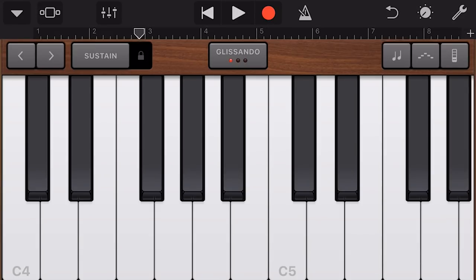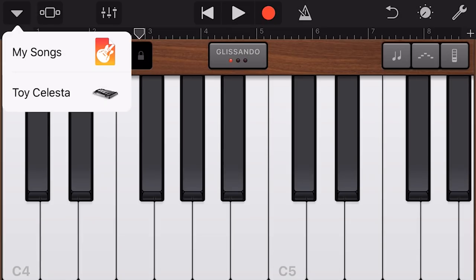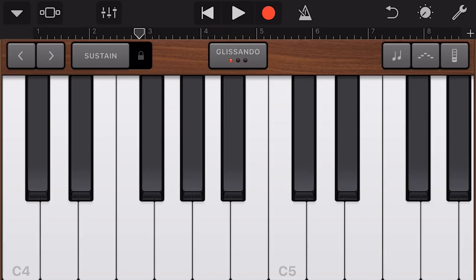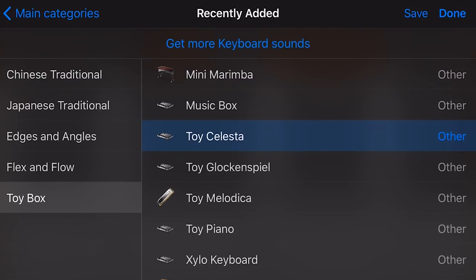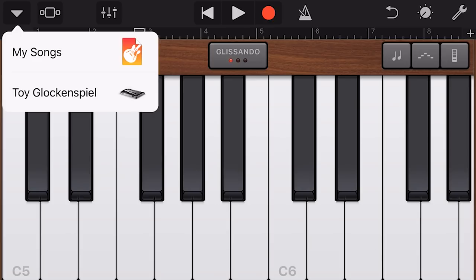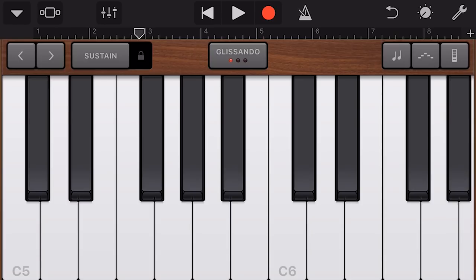Next up is the Music Box — sounds like the start of a children's program, which is a good explanation of the toy box theme. Then the Toy Celesta, which has very similar toy piano kind of sounds. Don't disregard these sorts of sounds as something you'll never use, because a lot of real songs use toy instruments just to add a little bit of flavor and texture. Next, the Toy Glockenspiel.